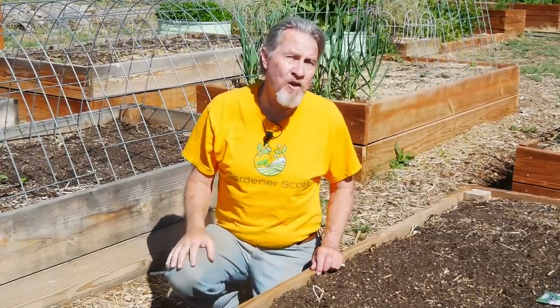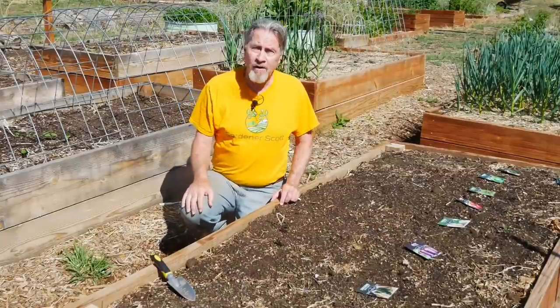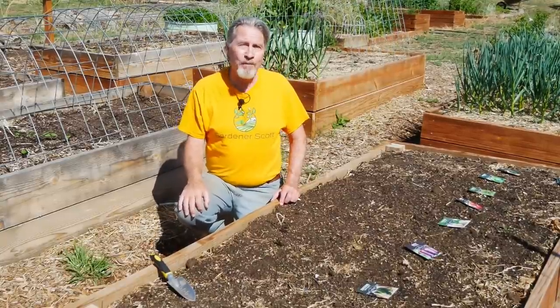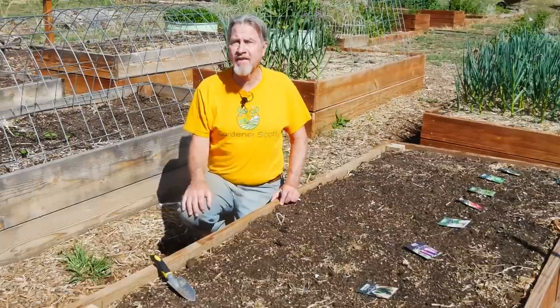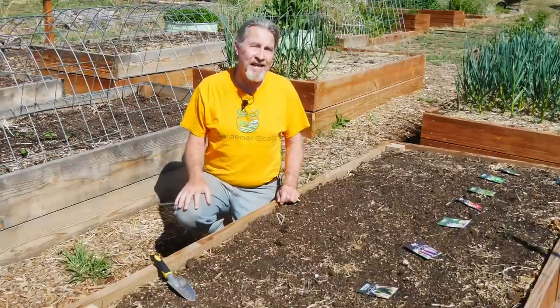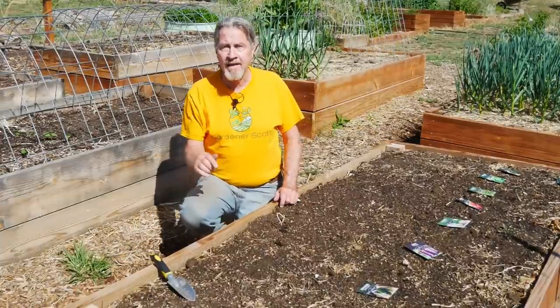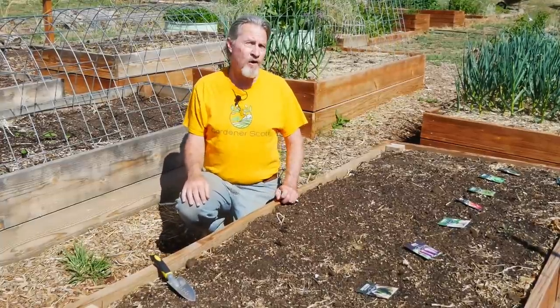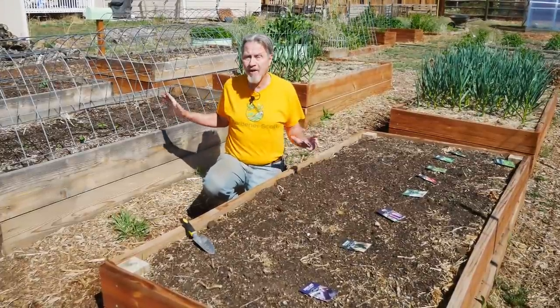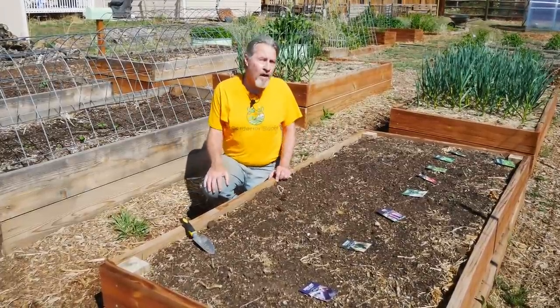I'm Gardener Scott and this is one of my favorite gardening days of the year when I can actually get the seeds in the ground. In my short Colorado growing season, my vegetable garden for summer typically isn't sown until very late in spring. So I finally have a nice sunny day, the weather is warming, and it's time for these plants to start growing. But even though the seeds aren't going in until now, I've been preparing these beds for months.